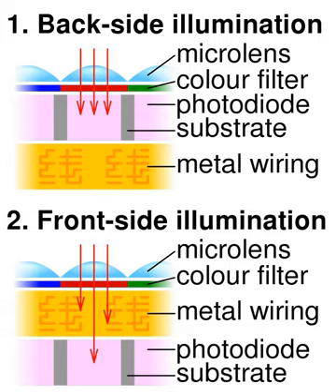A back-illuminated sensor, also known as a backside illumination sensor, is a type of digital image sensor that uses a novel arrangement of the imaging elements to increase the amount of light captured and thereby improve low-light performance.